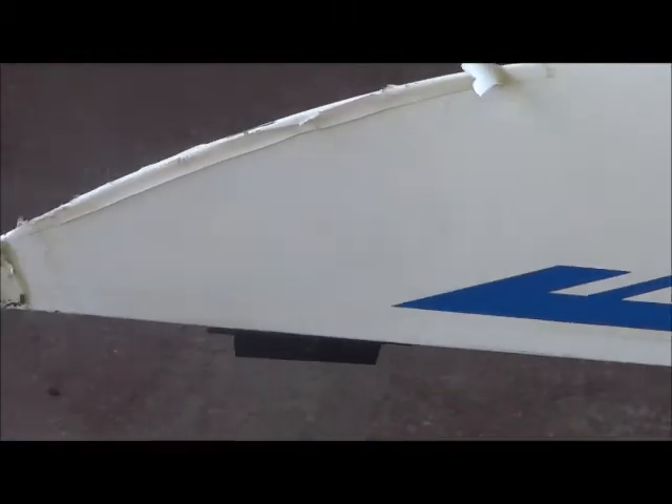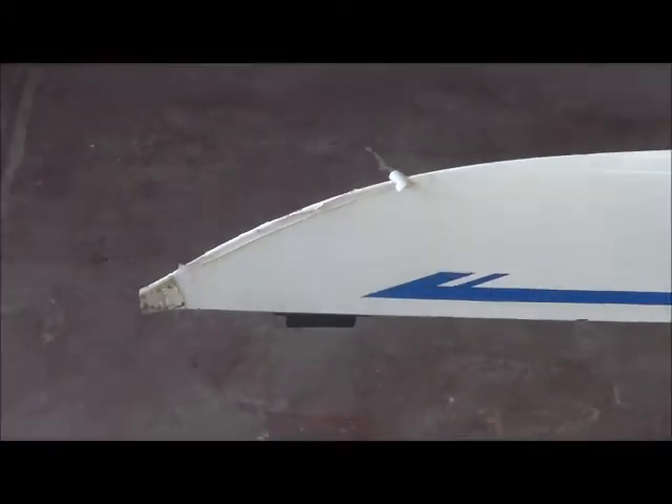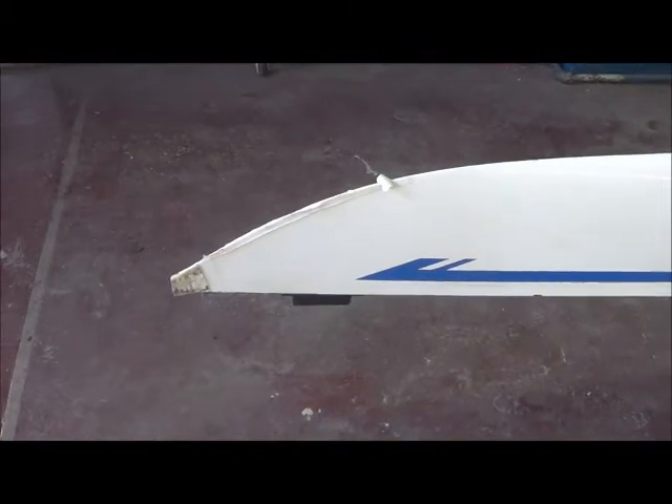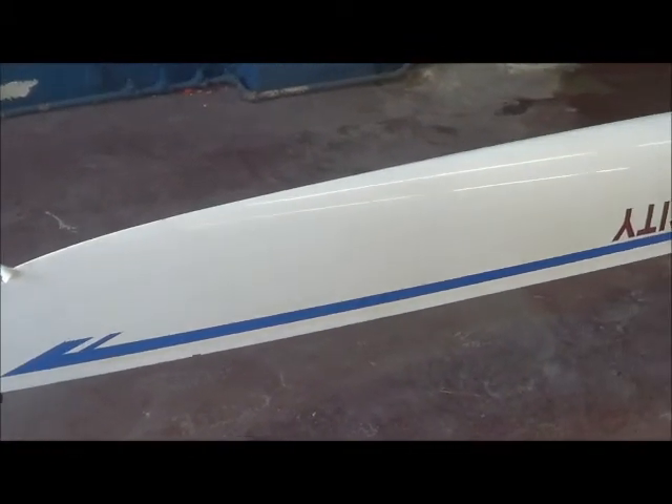You have to remove the deck to do it, and with the deck already having been worked on, it just makes it all that much more difficult to make it look perfect again.